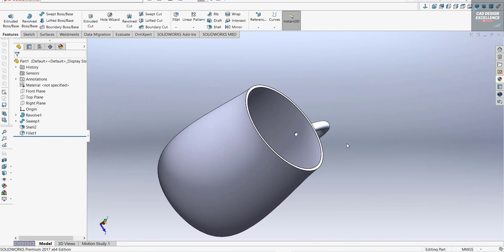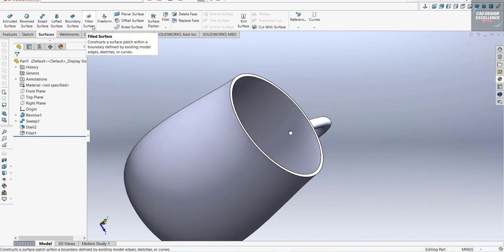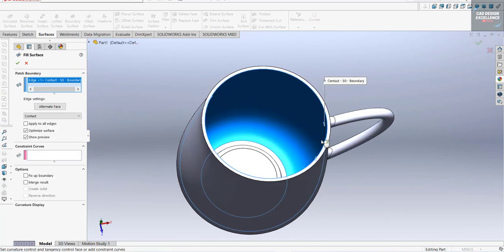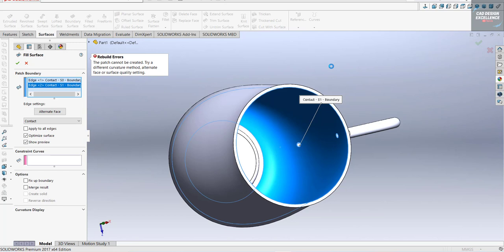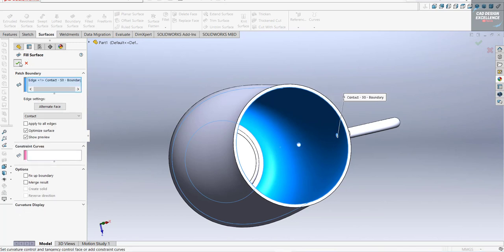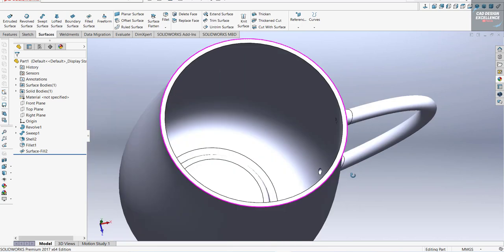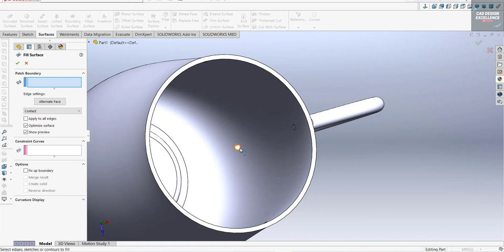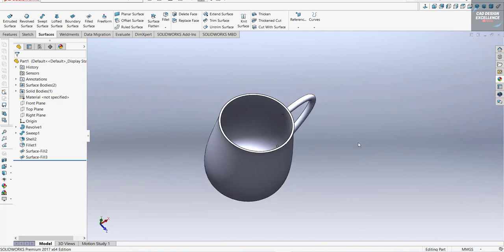A little bit inside — let's close this side, let's close this also. Go to Surface and Filled Surface, click on this sketch and confirm. Now we are going to fill this second one — click on this and confirm.